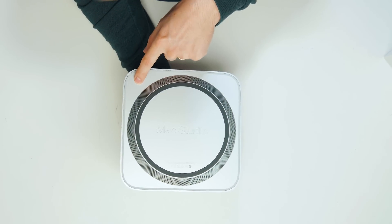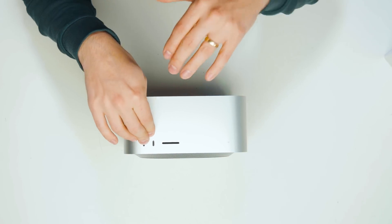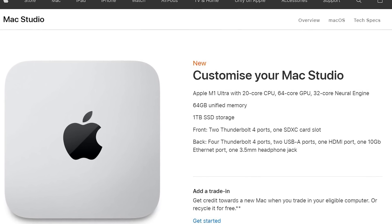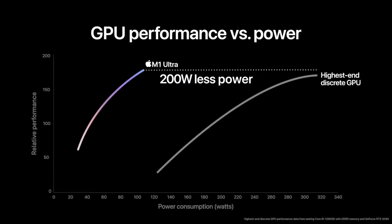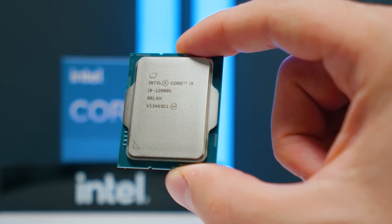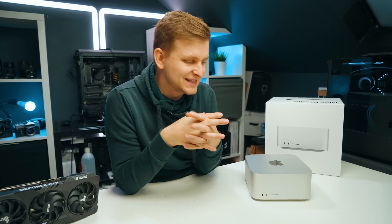Interestingly, there is what I think is a Kensington lock on the side — I'm not sure why they put it there, it's a bit of an awkward place for it. On the front there are two USB-C ports, which for me are Thunderbolt ports because I have the M1 Ultra chip inside, and then an SD card slot. I went with the M1 Ultra, which is a 20-core CPU, 64 GB of RAM, and a 64-core GPU — basically the best CPU and GPU configuration. I wanted to test this because Apple claimed the GPU is better than the RTX 3090 and the CPU is better than the Core i9-12900K.